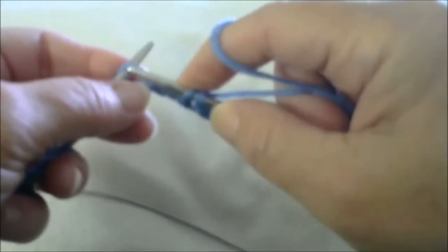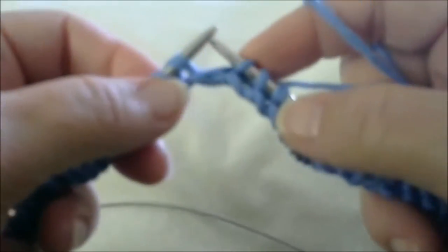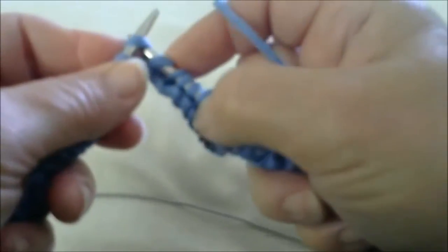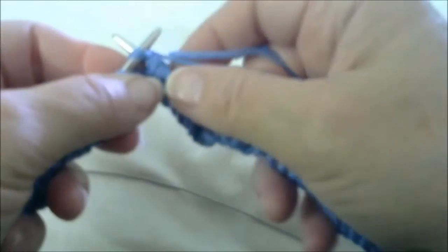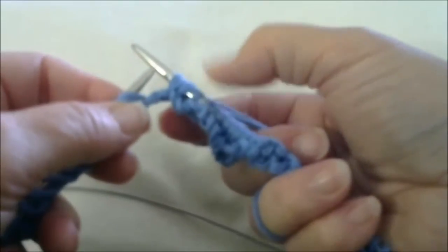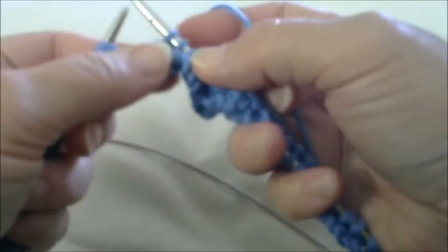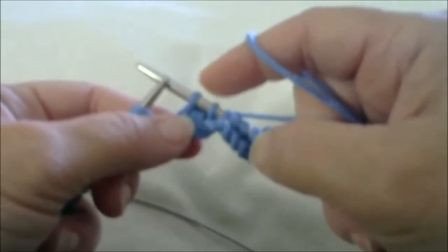Let me show you that one more time in the middle of a row. Slip one stitch from left to right, slip the next stitch from left to right, then knit the next stitch. You now have three stitches — two slipped and one knitted. Pick up the two slipped stitches and pass them over the stitch you knitted. You've decreased by two. This is what forms the zipper going up the center of the mitered square.